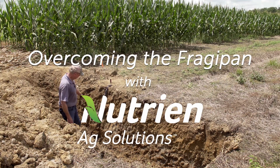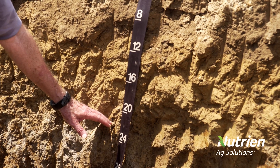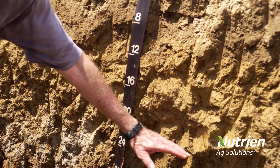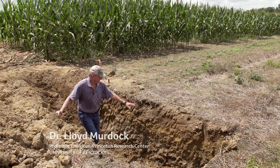This is the line right here — this is the top of the fragipan. And this is the place where we have not had annual ryegrass. You can see the fragipan goes across here; it's at about 20 to 22 inches.